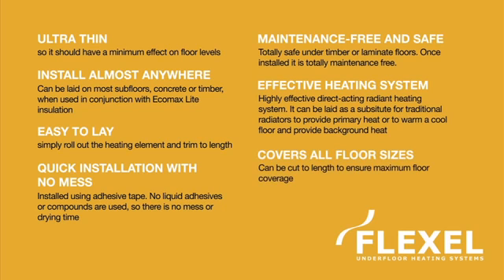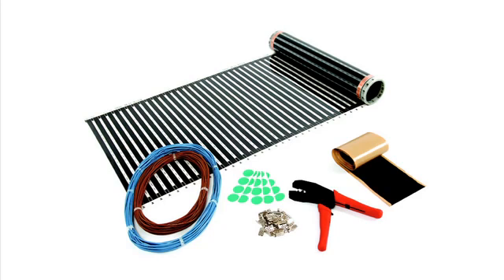Ecofilm Pro covers all floor sizes and is a professional installation product only. As the individual heating mats are cut and fabricated on site, this product is only suitable for installation by a professionally qualified electrician.